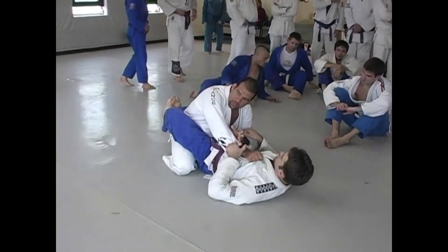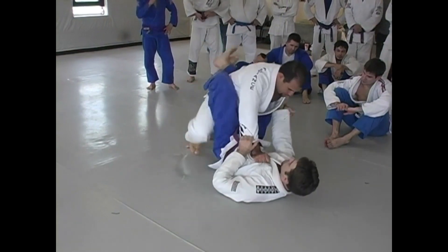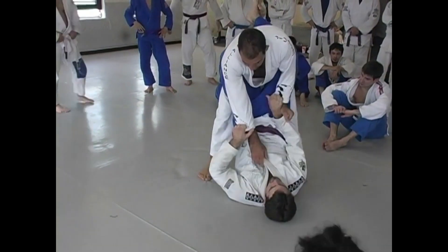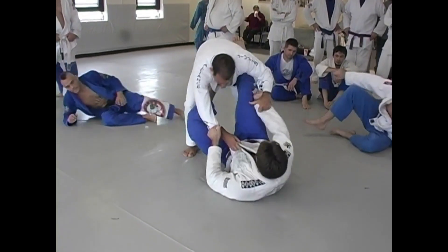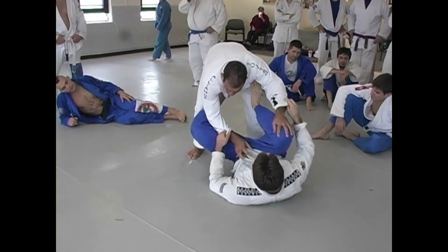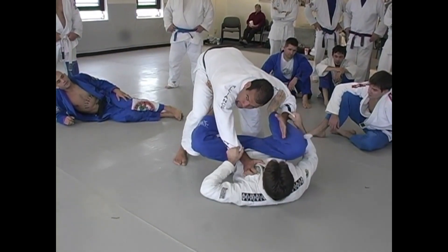It's not the way that you're going to pass, but the time to do the position. When I stand up, for example, if I let the guy open the guard and put the foot on my hips, the guy has a lot of chance to attack me from this position, try to sweep me. He has the control.